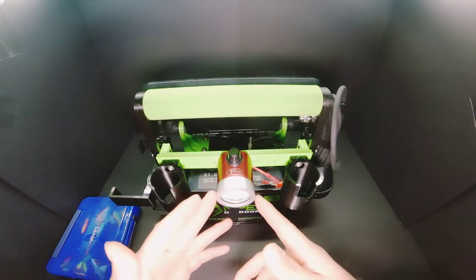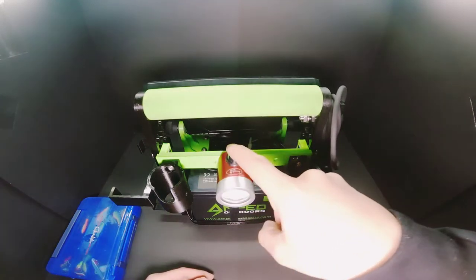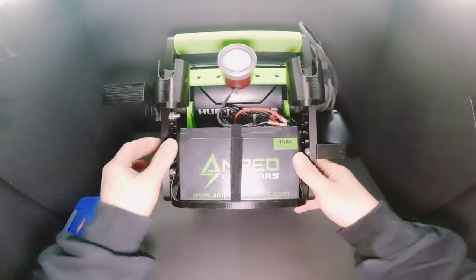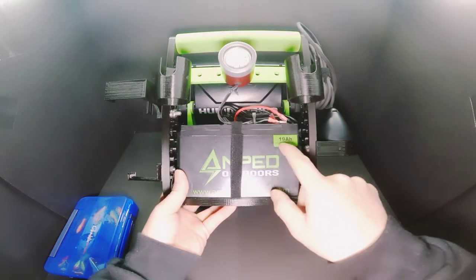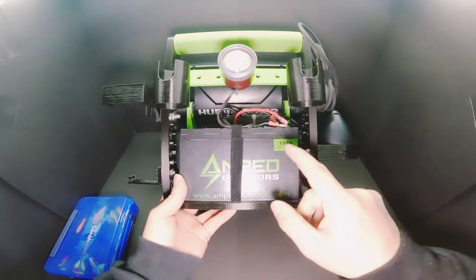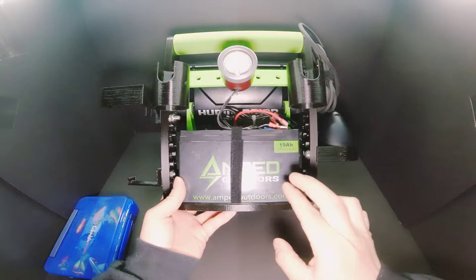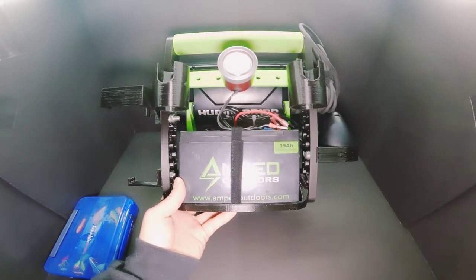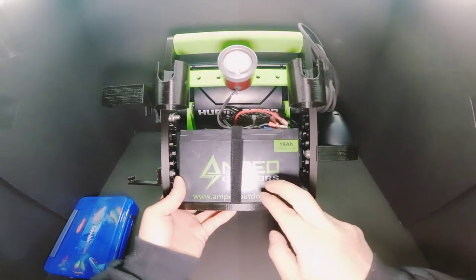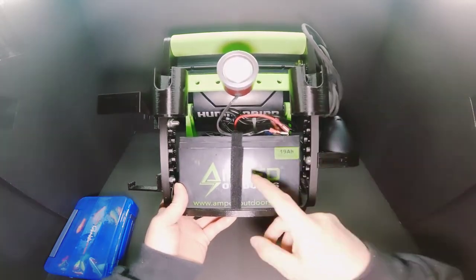I've got two rod holders and the accessory bar here. This right here is my glow light — I haven't used this for a while, and my other glow cup doesn't work with the shuttle, so I decided to put this one on. It just bolts on down here. I have my Amped Outdoors 14.8-volt lithium-ion, 19-amp battery. I used this on my buddy's LiveScope this past weekend and we ran it all day after his battery died with no issues, so I would recommend Amped Outdoors.